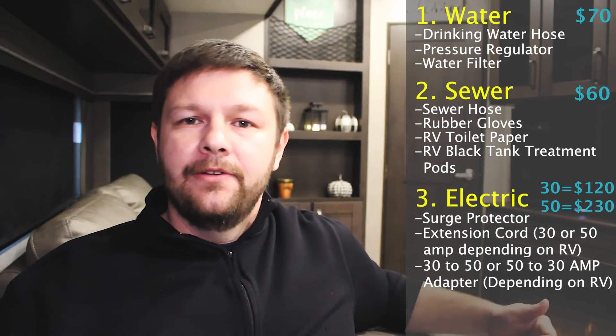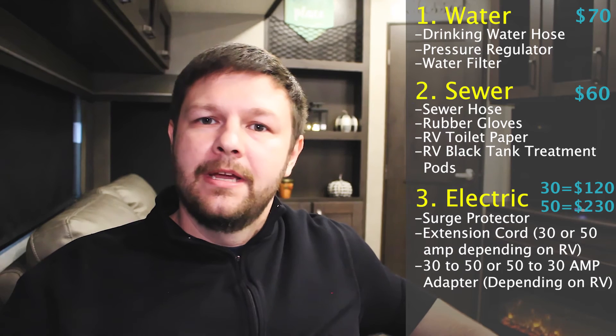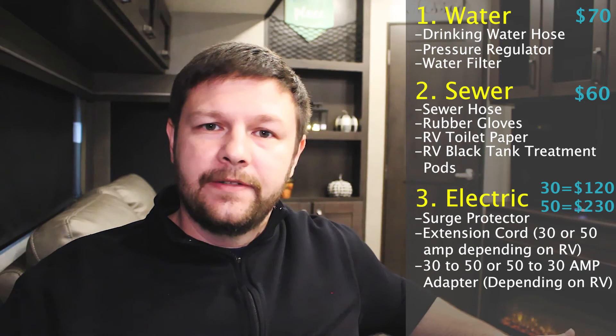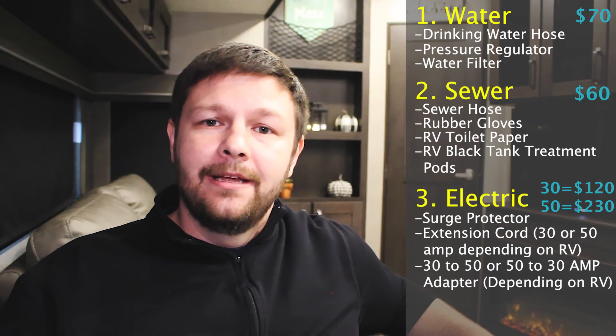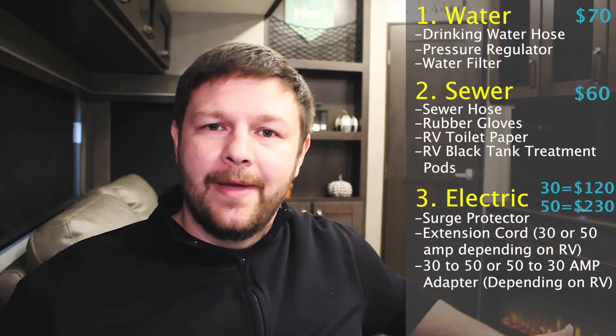Alright, so let's recap. You need a couple of things for your water: you want to make sure that you have a drinking hose, a filter, and a pressure regulator. You're going to want to make sure you have a couple of things for sewage: you want the hose with all its connections, some rubber gloves, some pods that go into the toilet tanks, and make sure that you have RV toilet paper. The last thing is going to be the electricity — you want to make sure that you get an extension cord, a surge protector, and some type of 30 to 50 or 50 to 30 converter, depending on the type of camper that you have.